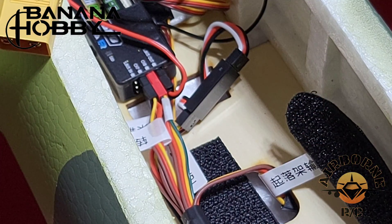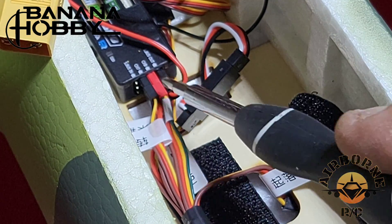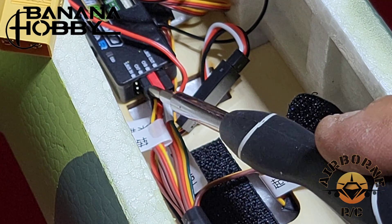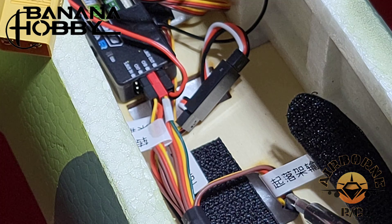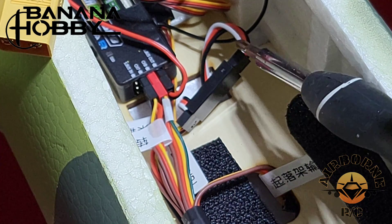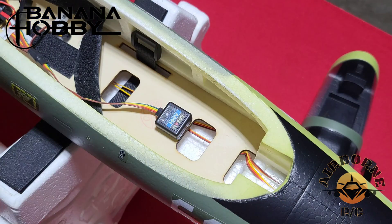Okay everybody, here to show the wiring. We have our Asan already hooked up. Right here we have our steering channel — we have our steering in and our gear in. We have our gear out going to our retracts, and we have our steering out going right here to our steering servo. And here we have our Asan gyro mounted in the front with some 3M double stick tape. Now let's get this thing powered on.